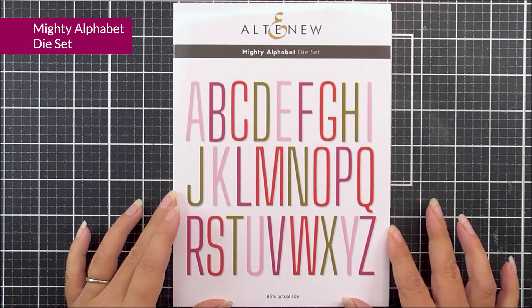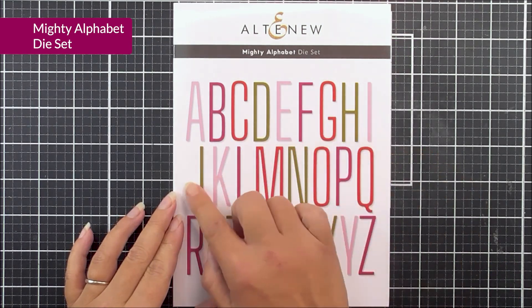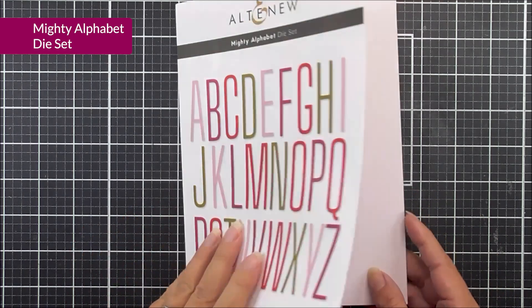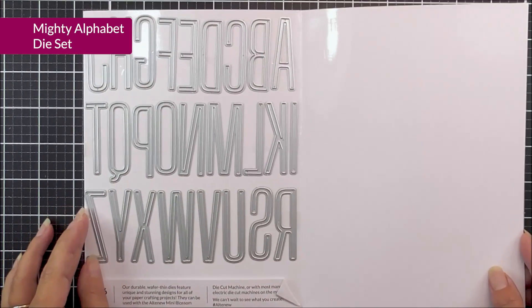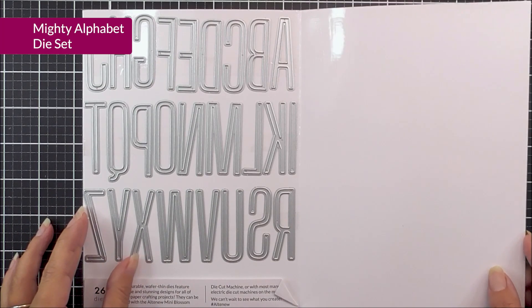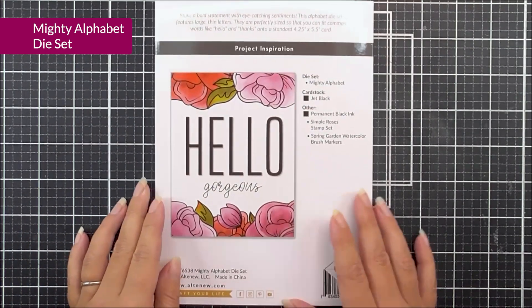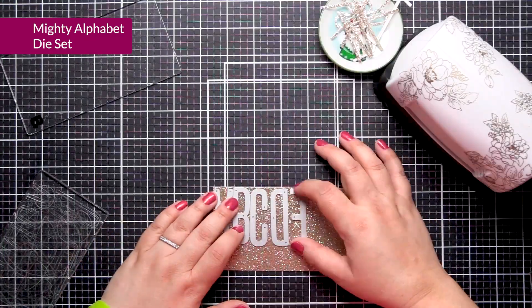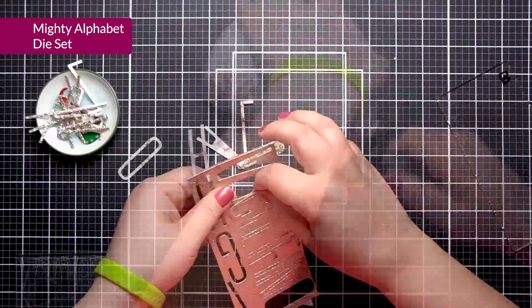Last but by no means least, we have the Mighty Alphabet dye set. In here, you're going to get all of the letters of the alphabet, and these are really quite large — they're not going to get lost on any card or scrapbook layout. I do love a good alphabet dye set, as this means you can create your own custom sentiments that you wouldn't find anywhere else.